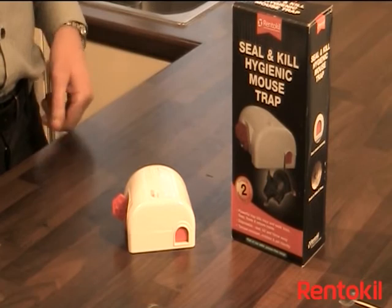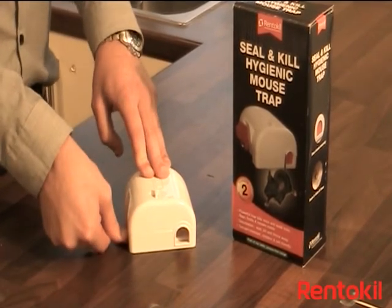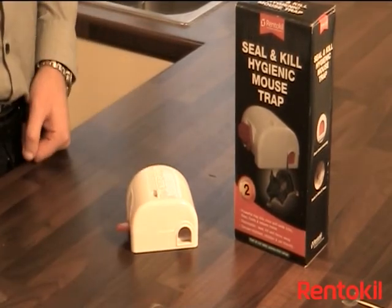To set the trap, simply push down the setting arm into a horizontal position until it clicks. The door will open, meaning it is ready to use.